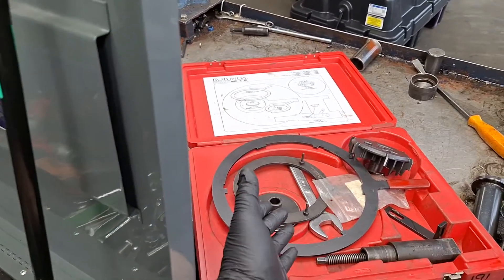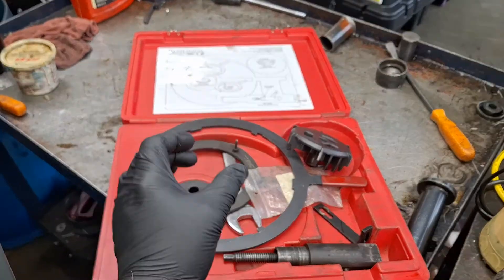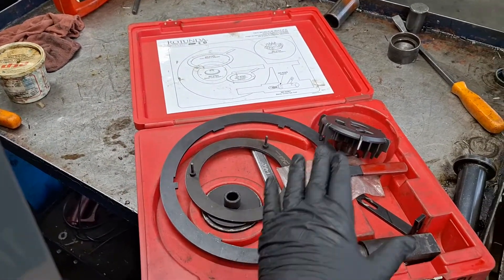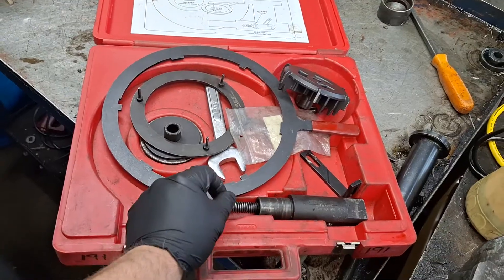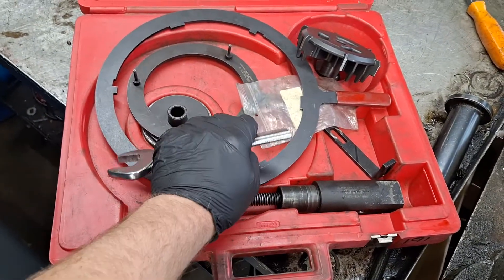Ford Focus and Fiesta clutch reset procedure. Clutch locking: if you're going to be reusing your clutch, you need to lock it before you put it in, then release it once it's in the transmission. I'm going to link a product below — it's the kit to reset it. It looks like this. This is a custom wrench I have for turning that release nut, which I'll show you.